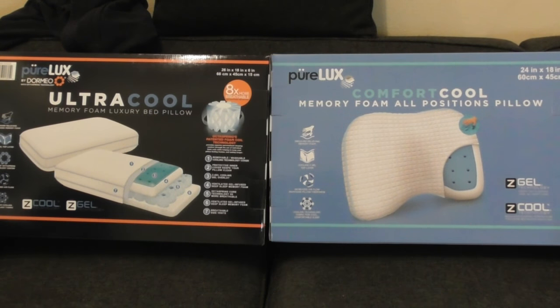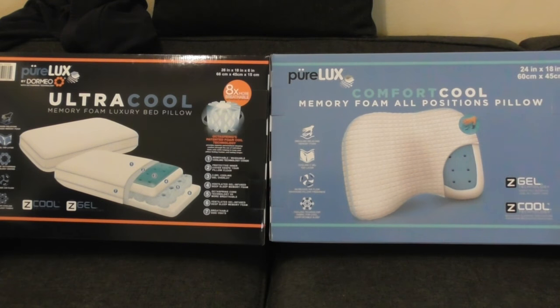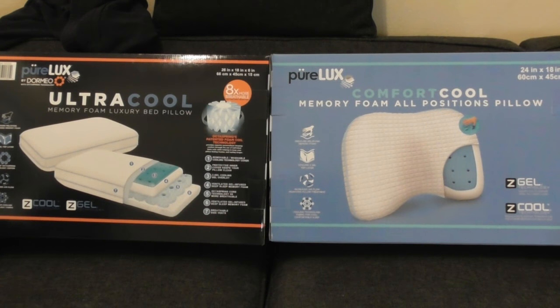This video is going to be a review of the two pillows that I picked up at Costco, made by PureLux. One of them is the Ultra Cool, which is supposed to make you feel cooler. It's supposed to have a cool outer covering that will stay cool while you sleep. I will be testing that out to see how it works.